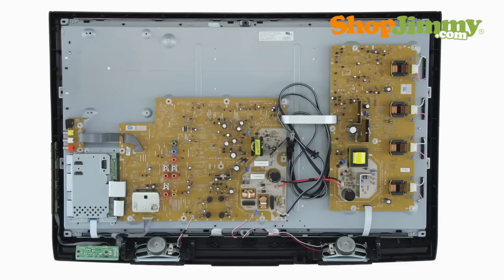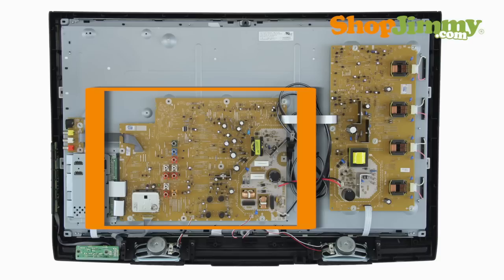MUT boards typically house the backlight inverter and a portion of the power supply unit. MPS boards typically house a portion of the main board and the power supply unit.